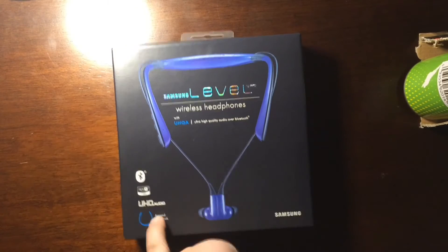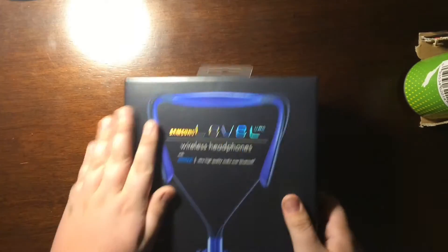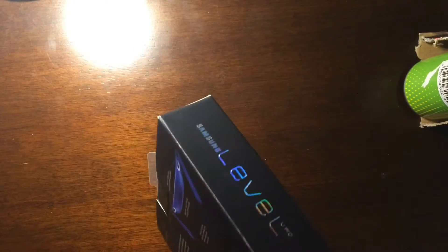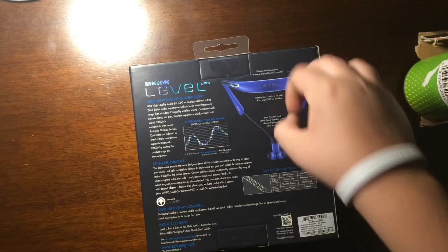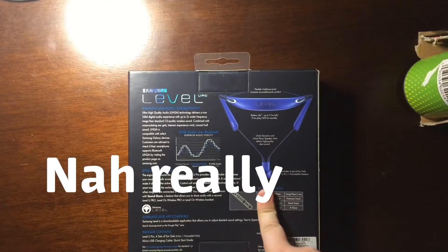They've got Bluetooth and UHQ audio, whatever that means. The package feels really nice, like it's soft — if that makes any sense, but it's not soft, but it is. They've got this weird thing that wraps around your neck, and a bunch of wires like everything does. Stuff no one cares about.